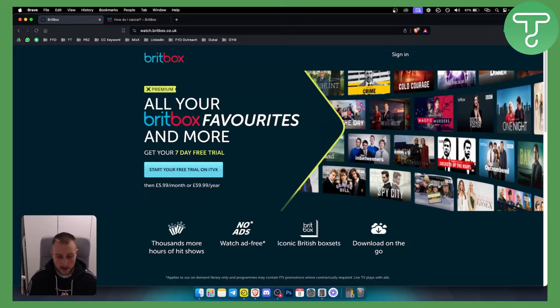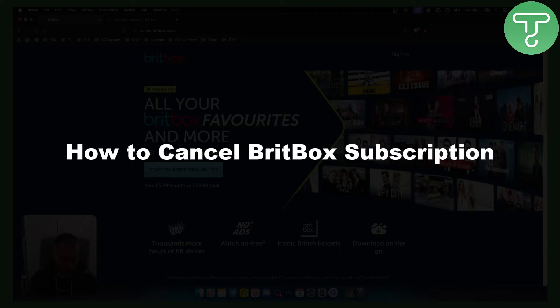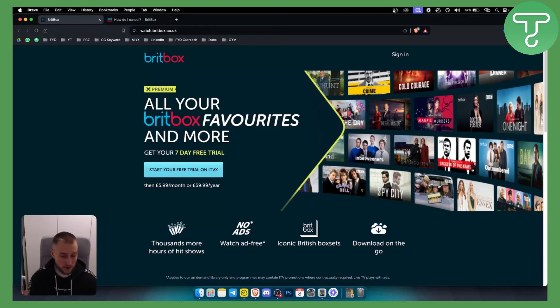Hello everyone, welcome to another video tutorial. In this video tutorial I will show you how to cancel BritBox subscription. If you're new around here you can check out more videos on how to cancel other subscriptions on our channel, and let's get started.